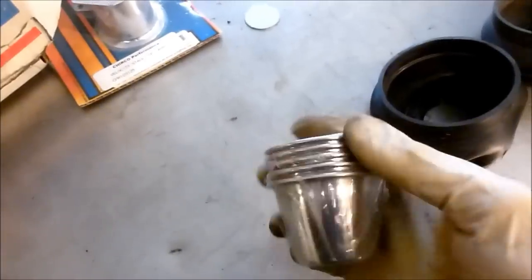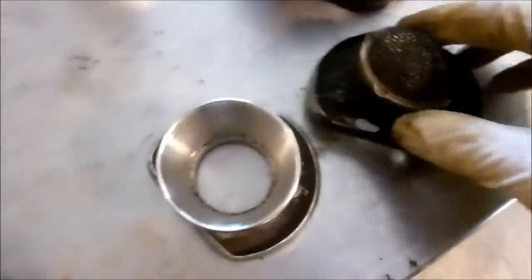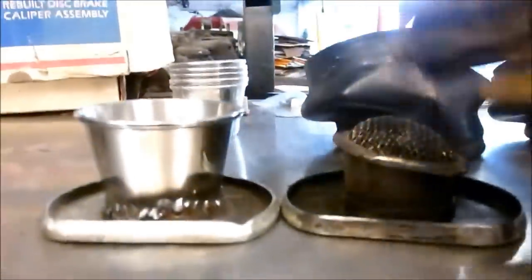I used our handy-dandy cocktail sauce cups — got them at the dollar store — and I welded one on there just like that. So effectively it's a little larger, actually quite a bit larger than the stock one. Let's show them side by side here.